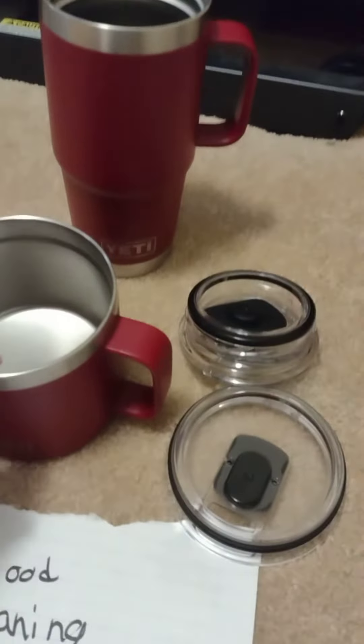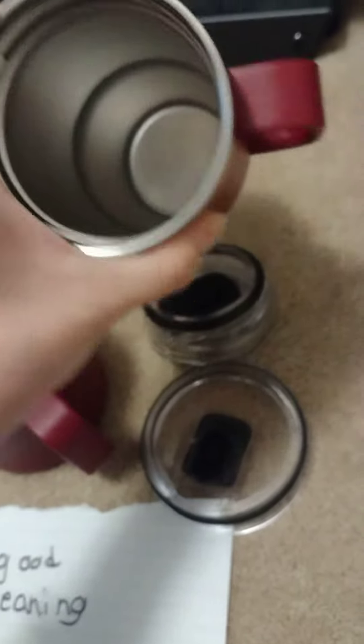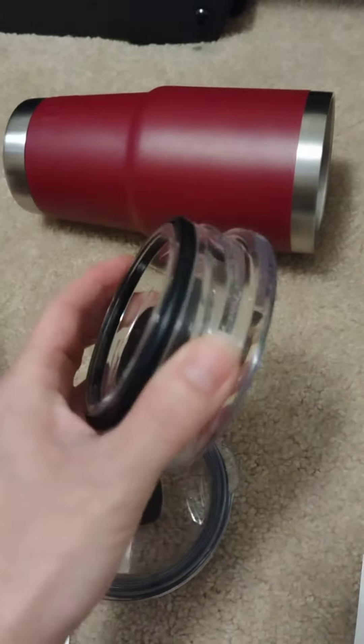When I have Yeti mugs — I've had these about two years — no stains, no mold in the cup, lids are clean, no mold.